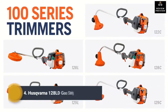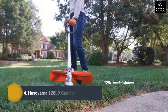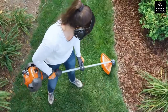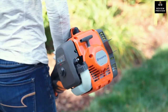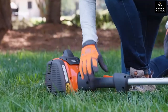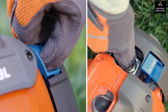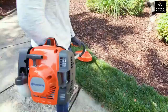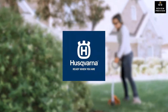The Husqvarna 100 Series offers lightweight but powerful string trimmers, available in your choice of an ergonomically curved shaft or a straight shaft for better reach. Husqvarna 100 Series trimmers feature powerful engines equipped with a smart start recoil system, an automatic stop return switch for trouble-free starting, and intuitive controls. Give your trimmer the power to make tough jobs easy.